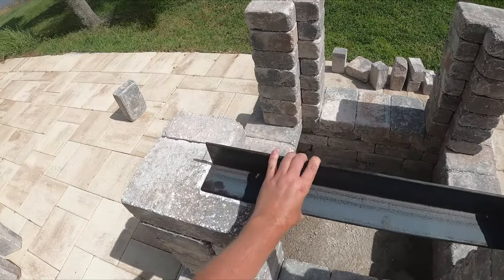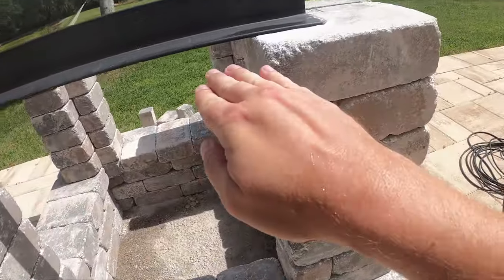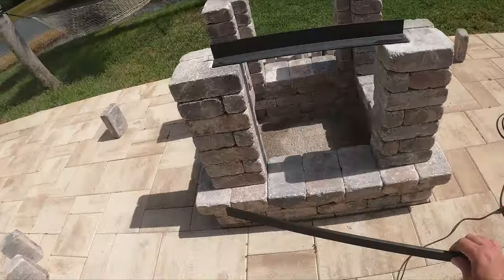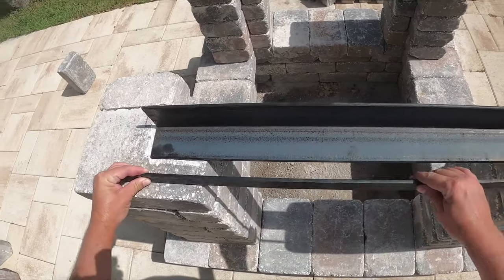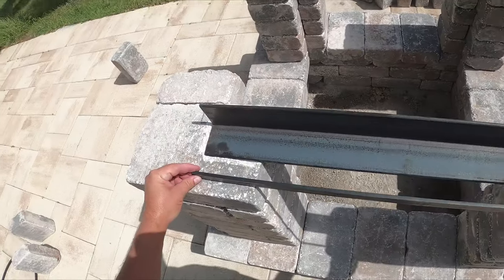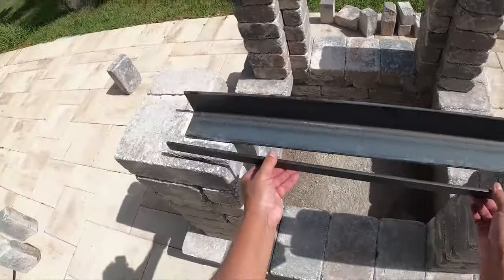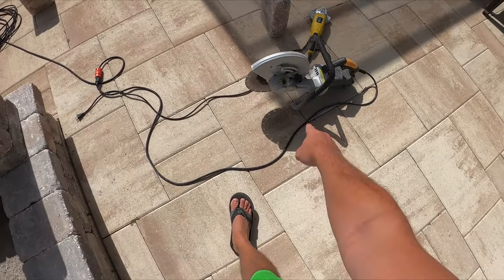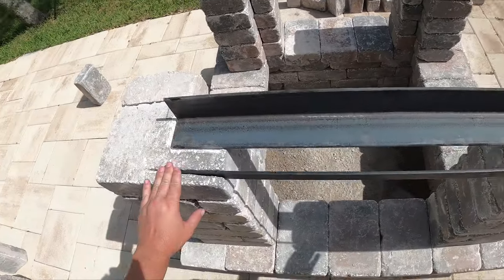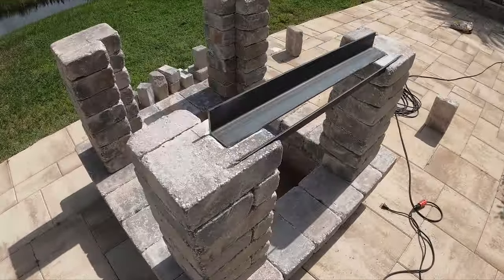Next I'm going to grind out a channel so I can place this and drop it in — that'll give me a lot of support. I had to bring out the big guns because that little tool couldn't handle it. This channel was a little bit more of a pain, but it's doing what it's supposed to be doing, and now I can comfortably lay bricks on the center.